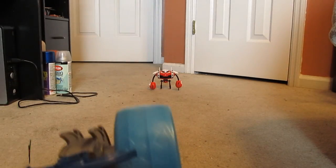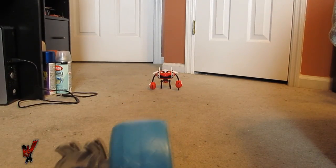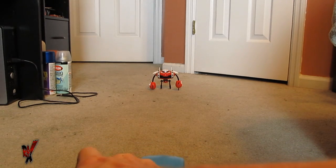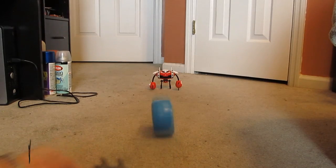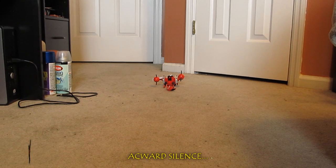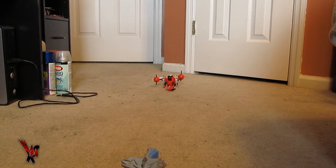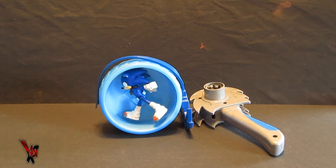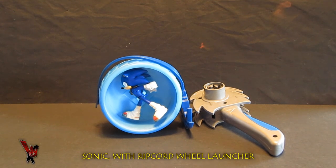I will be honest — I do not have the world's steadiest hands obviously, but it shouldn't be this hard. It really shouldn't. Let's give it a whirl and hope for the best. Not exactly how I was expecting it to work, but that's pretty much the main deal. That's the feature and the whole review of the Sonic with the Ripcord Wheel Launcher set.